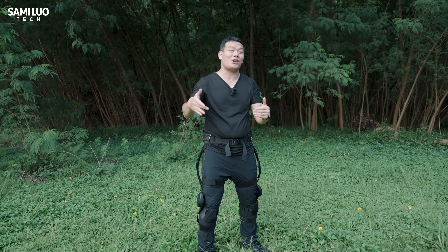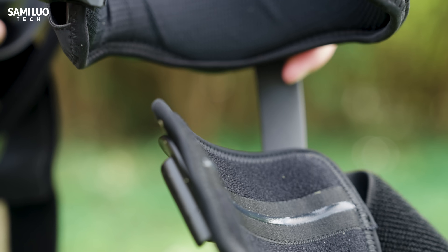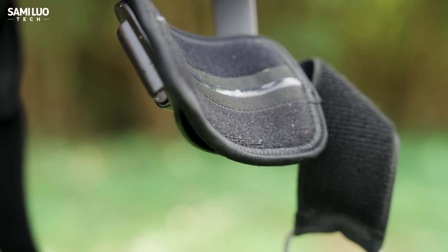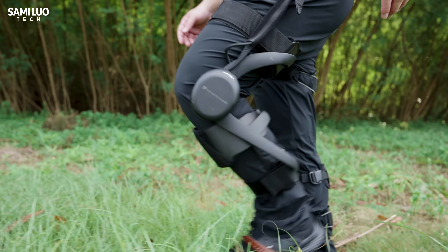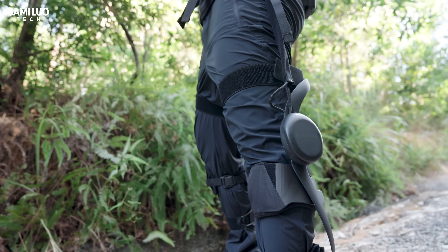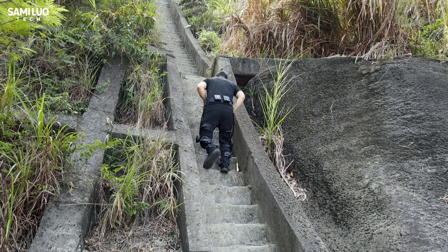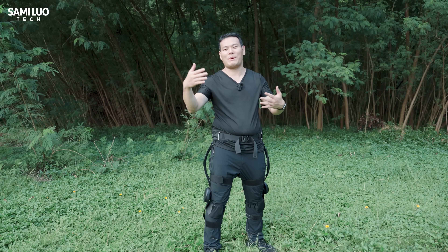A super important note before we begin: Wearable was very clear that the final mass production version will be significantly optimized — things like surface finish, craftsmanship, battery capacity, and lighter materials to make it more comfortable. But even this early version shows incredible potential. Let's get started with the basics.